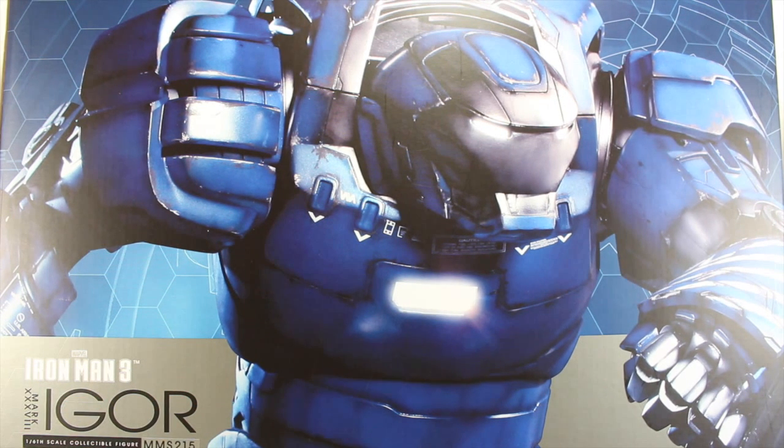If you want to buy your own Igor, you can get yours at BigBadToyStore.com — link is in the description — or at Sideshow Collectibles.